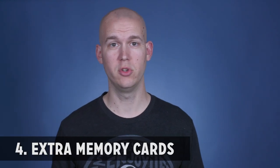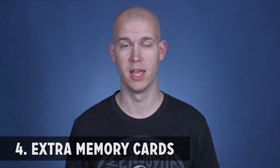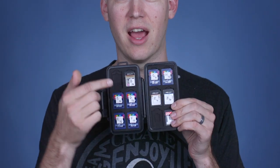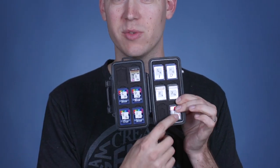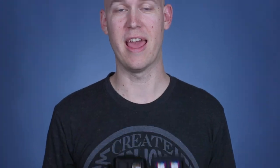Number four is extra memory cards. You do not want to run out of space while you're shooting videos out and about. It's expensive to buy memory cards and just not use them, but have a lot. I have one in my camera right now, one in my audio recorder, and I have them labeled with different letters so that when I'm offloading them I can do it in order. You just want to make sure you have enough — I have another case with even more of them.